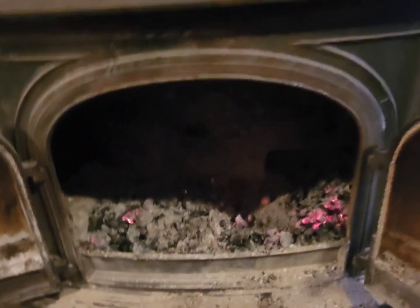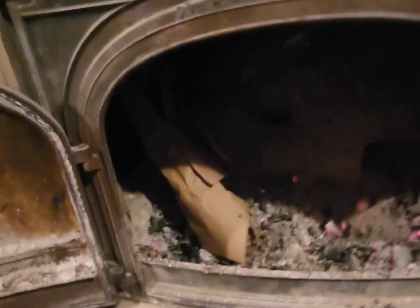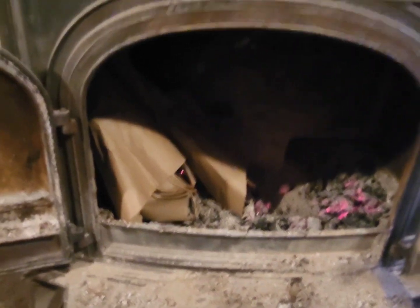I have a little bit of coals in here so it'll be a little easier than starting cold. I'm going to put the ignition source on this side of the fire — the right side as I look at it, which is your left. You put the paper in; you don't need a lot to get going because the air is going to do most of the work.